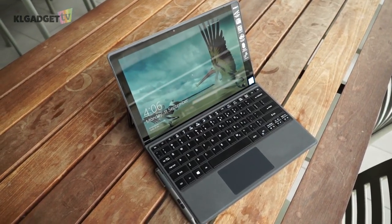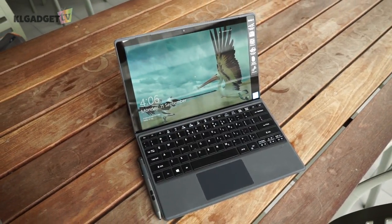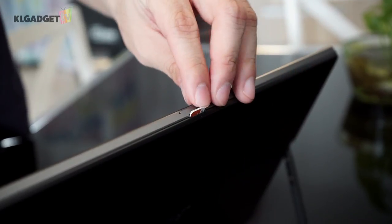It's good to see the Switch 5 having front-facing speakers, but they sounded a little tiny and lacked bass. If you aren't attentive enough, you can easily miss the microSD card slot at the top. It's kind of a weird position, but you'll get used to it.